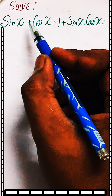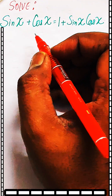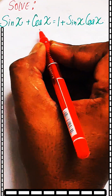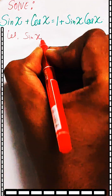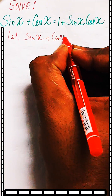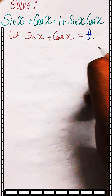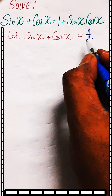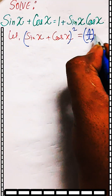In this question we need to solve sin x plus cos x equal to 1 plus sin x cos x. Let us assume sin x plus cos x is equal to t, and then square both sides of what we have assumed.